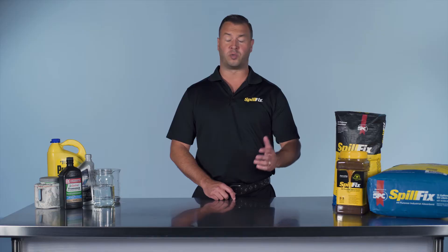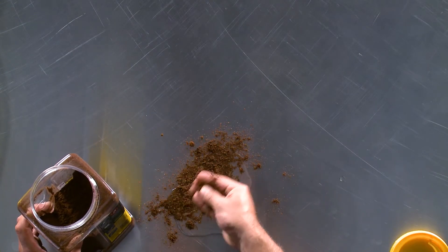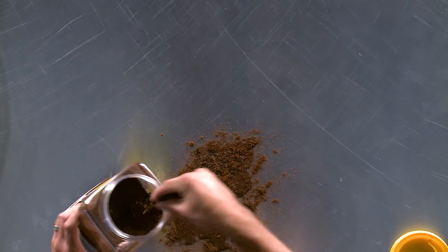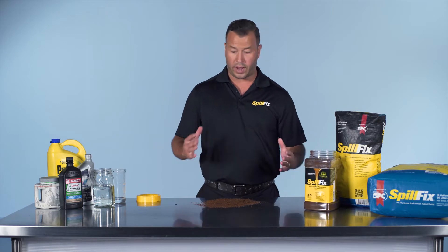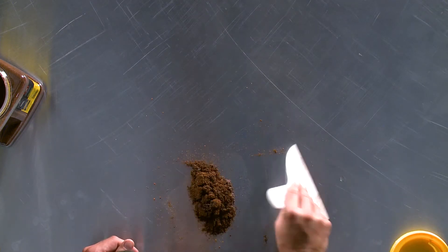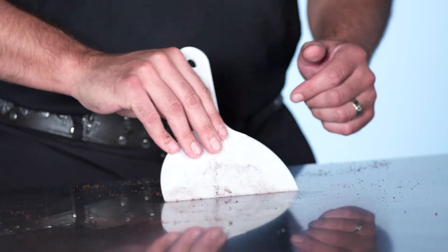Will SpillFix absorb water? Absolutely it will. Application is the same — you don't require a lot of product. Slowly just sprinkle it on the spill and you can immediately see it get darker and start to settle in. No waiting, no mess, no dust. Move it around a couple of times, and you're finished.